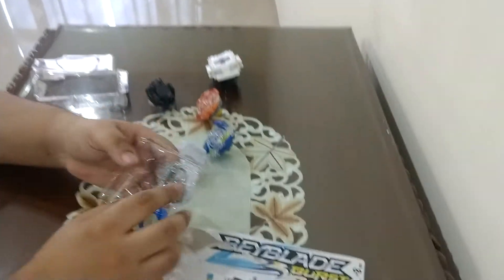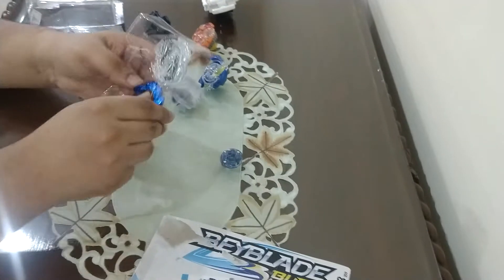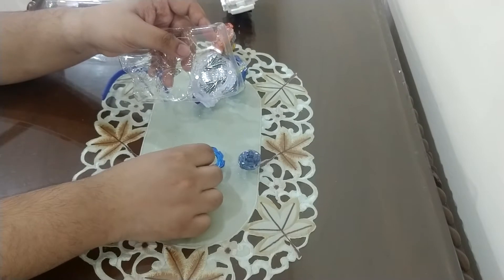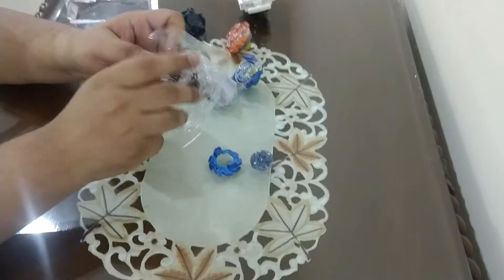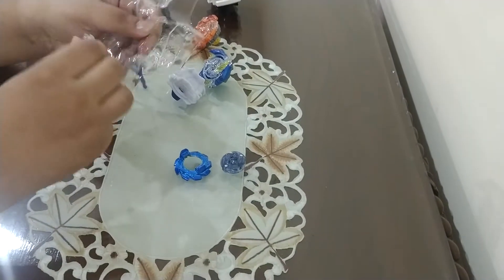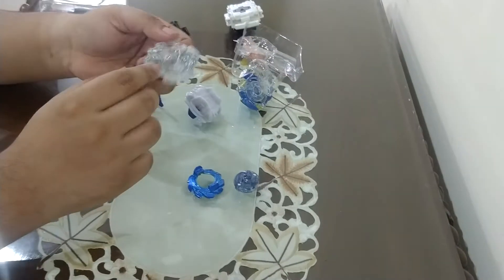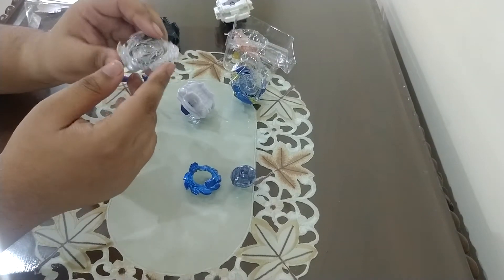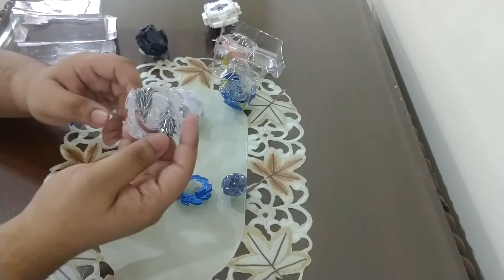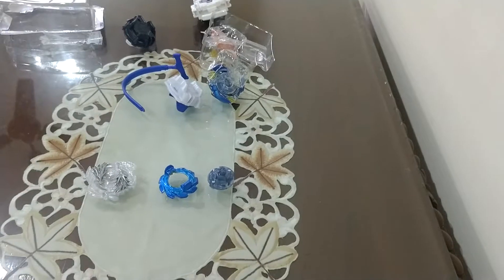Let's go to the Beyblade and get the parts out. We got the driver — Spiral. Line them up, and our disc, our nicely blue-painted 9 disc, pretty heavy compared to the other discs. And the most beautiful layer, as you've seen in the first series — nice and heavy as well. So here are the parts of our Lunar L2, or Lost Lunar.